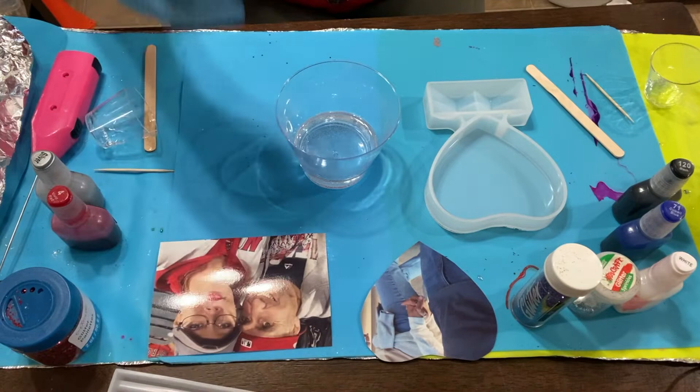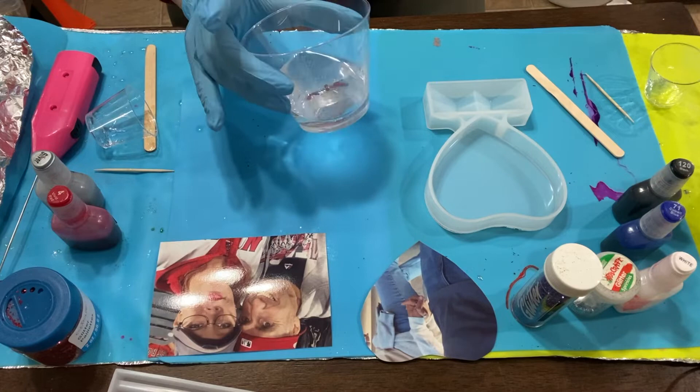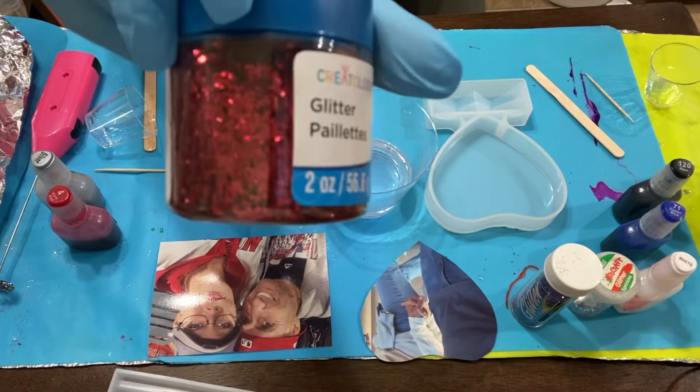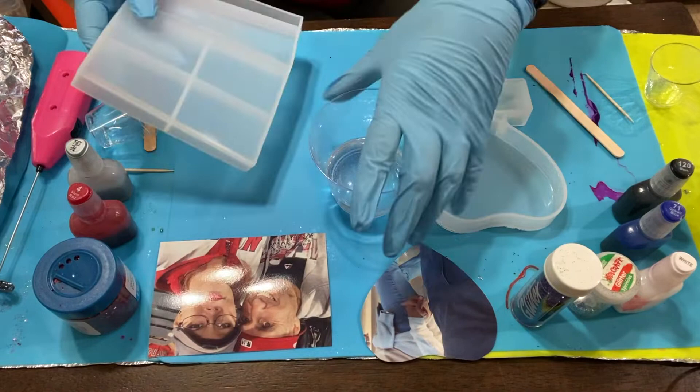Let's go ahead and pour up the square one first since there's not a whole lot of resin. This will probably be the base layer. We've got some big chunky red glitter and red alcohol ink and silver, so let's get that going and pour this up.